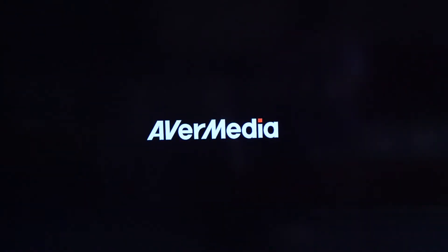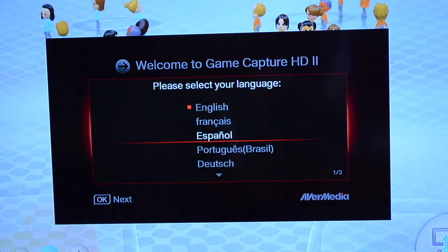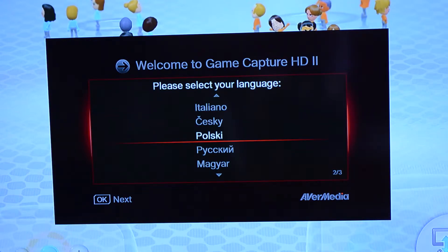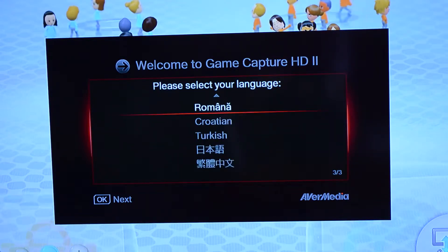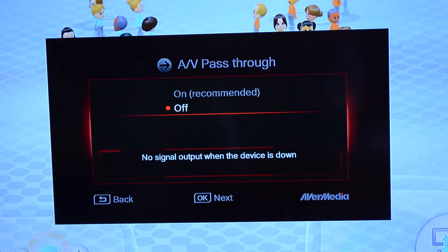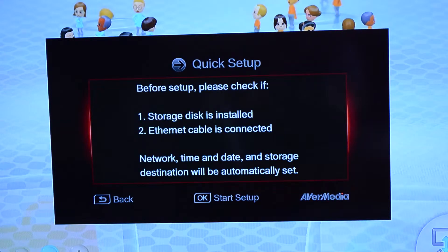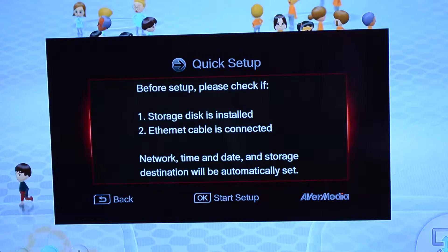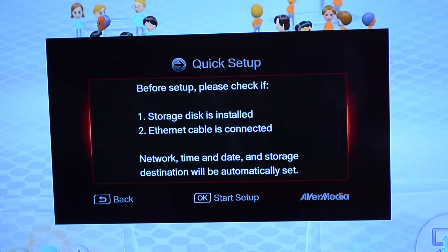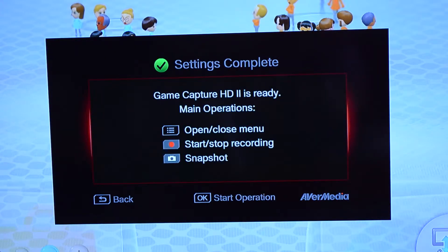Upon first start-up, you'll need to set up the language and other settings of the device. You'll be greeted with the AVMedia logo, then the language options. This device supports many languages apart from English, including French, German, and a few others. Once you choose your language, you'll be asked a few other setup questions. The first is about AV pass-through — it's recommended to have this on so you can still use your HDMI-based devices while the recording device is switched off. Next, you'll need to set up your Ethernet and a storage partition.